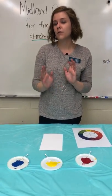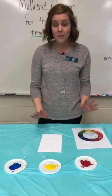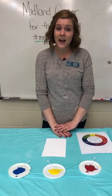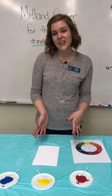You might have heard of him before, or heard of the style he invented. It's called pointillism. All that means is that he used little dots to create his work of art.